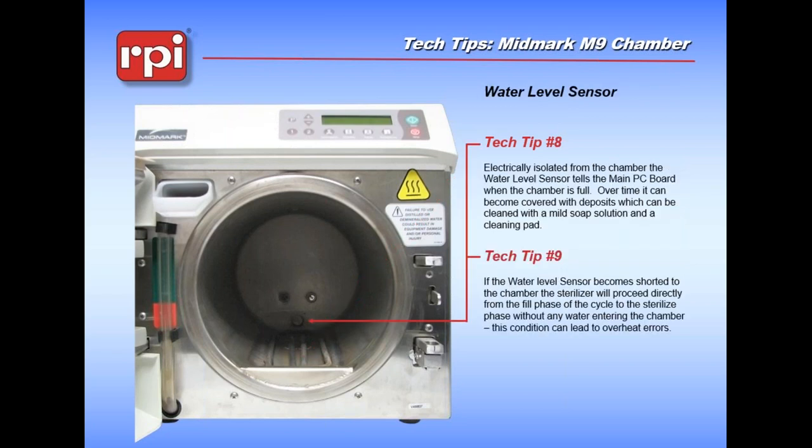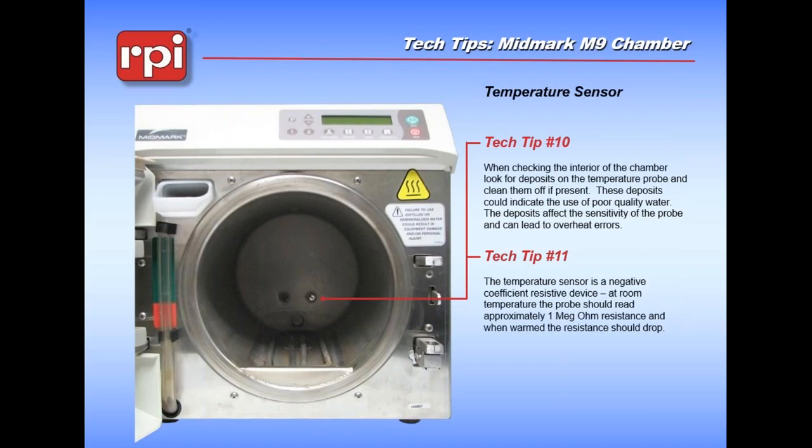The water level sensor is electrically isolated and used to measure whether there's water in the chamber. It can become shorted to the chamber - there are a couple of little insulators in the back of it that can be replaced. It can also become gunked up, requiring you to clean it. Regarding the temperature sensor: there is a possibility that deposits could build up on it. In this newer style machine it's an RTD, so if you ever want to know if that temperature sensor is actually functional, you can easily measure its resistance and watch the chamber temperature.